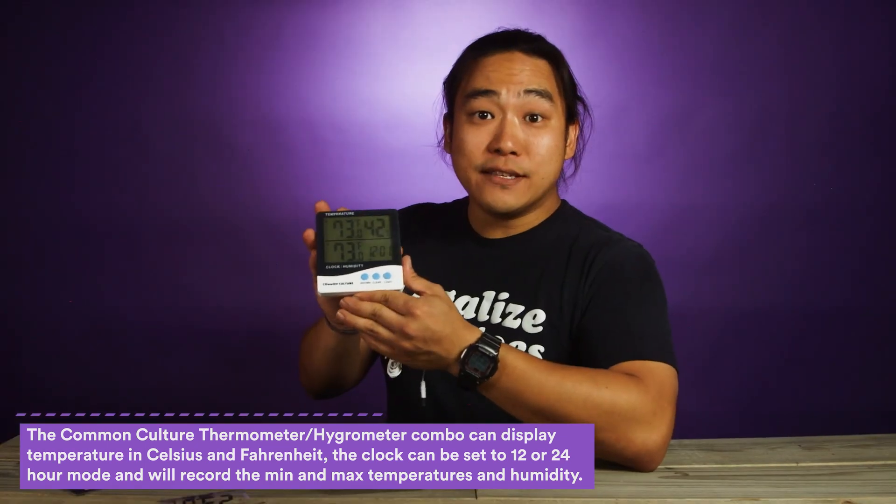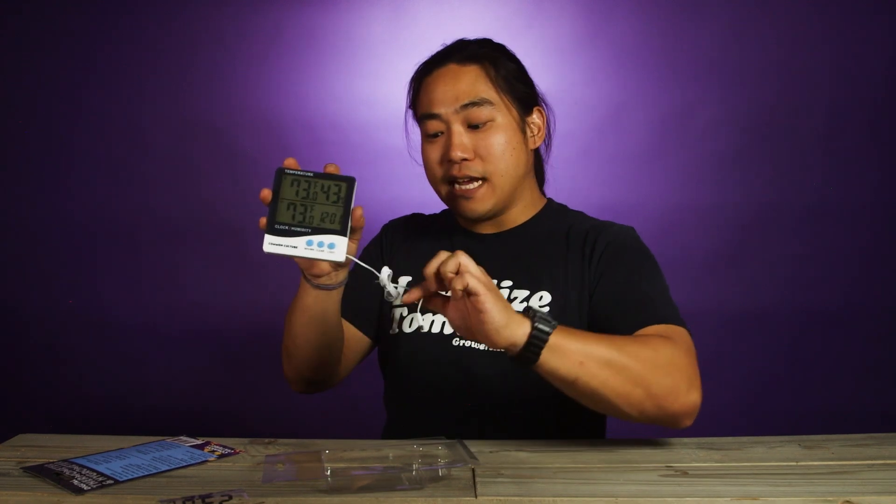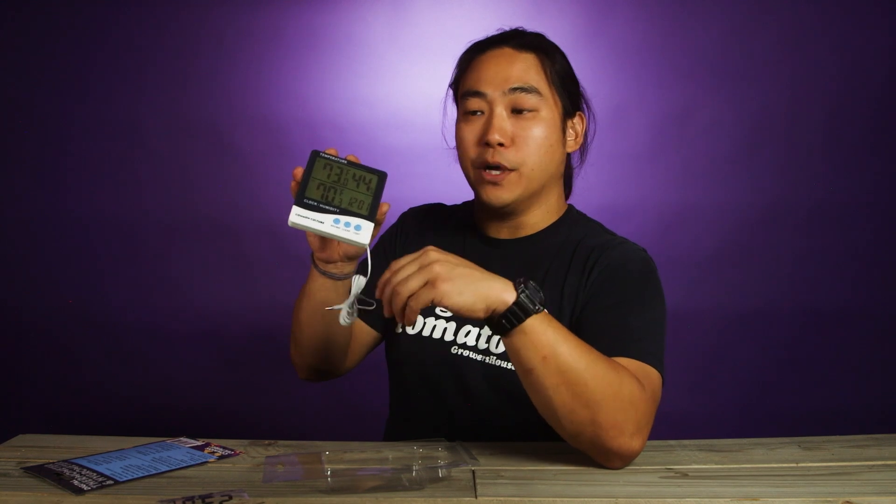The cool thing with this is it does have an inside and an outside temperature. Typically you put this inside of the grow space because it's also going to monitor your humidity as well. But this is nice because there is a temperature probe — so if you wanted to mount this outside of the tent and just monitor the temperature in your grow tent, you can go ahead and stick the probe in there.